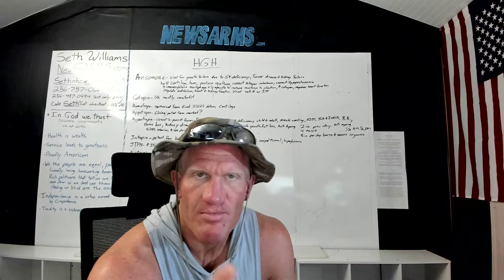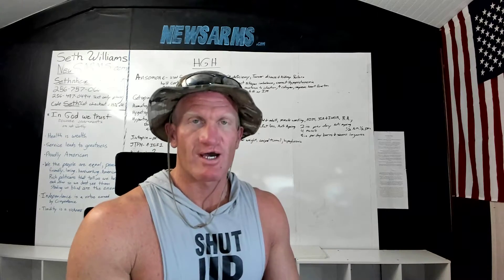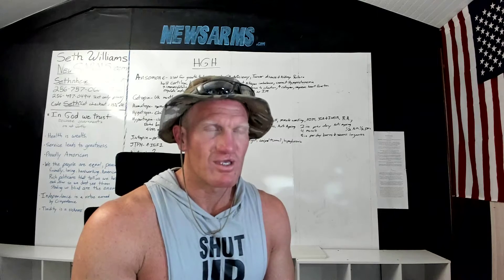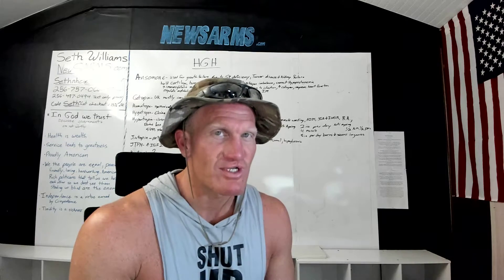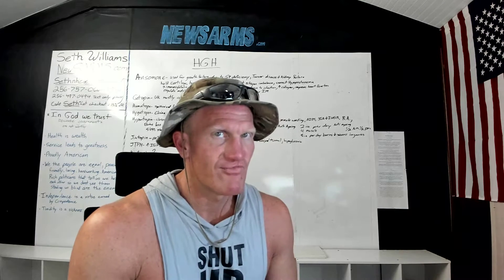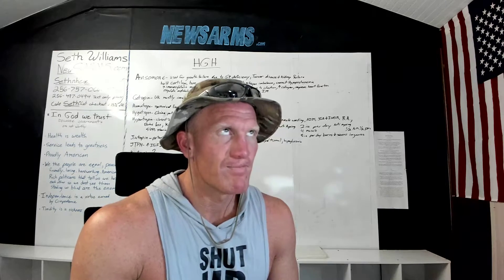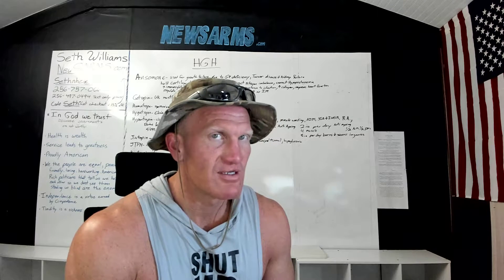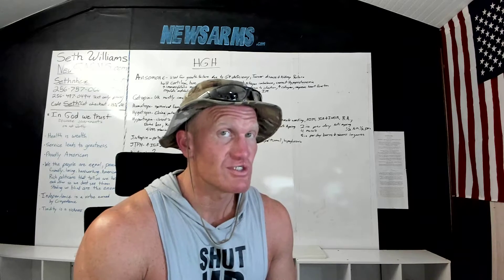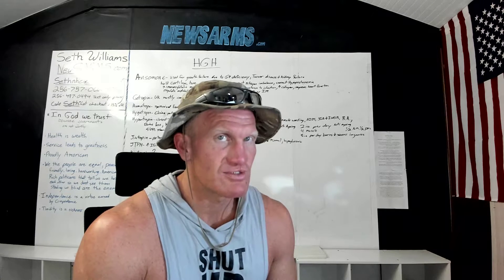When we lack this organic sulfur, we lose the ability to produce synovial fluid. Without synovial fluid, you get dried-out joints. When you take an anabolic, it increases cellular reproduction, which actually dehydrates you. So you want to provide extra water along with the organic sulfur to increase fluidity and hydration.